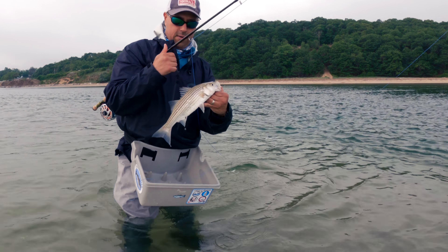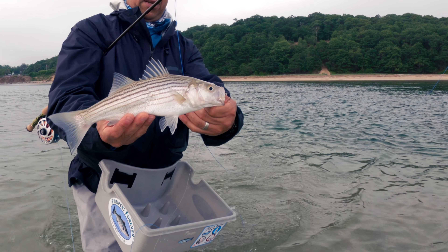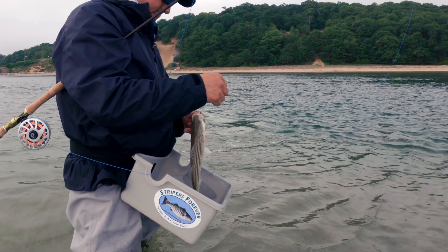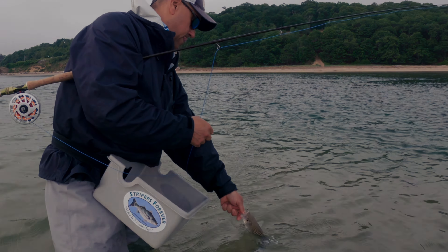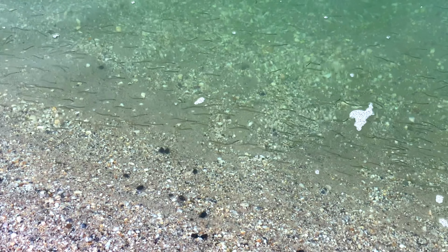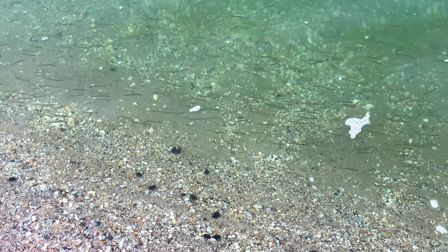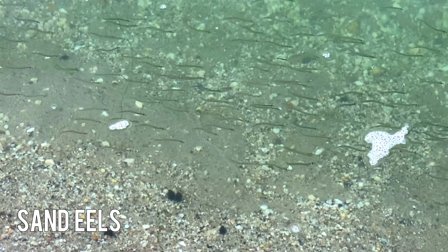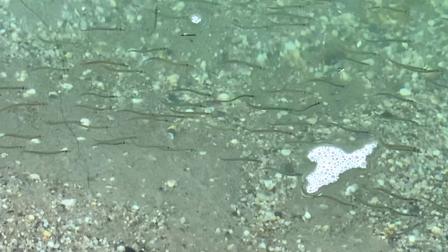Wow, this is the tiniest striper — the smallest striper I've ever seen. Look at this little tiny guy. These are sand eels. You'll find them from spring to fall and everything will eat them, but most importantly the striped bass love them.